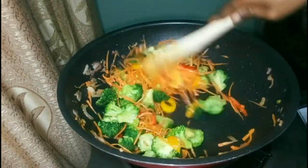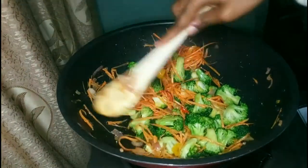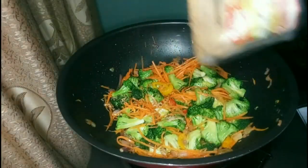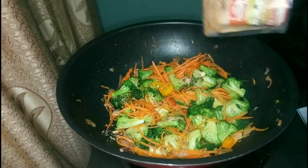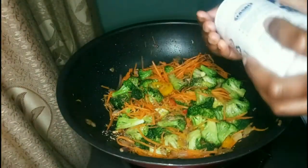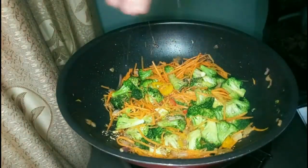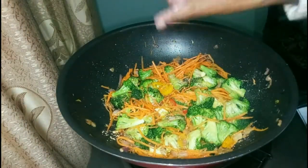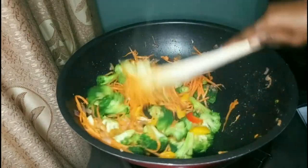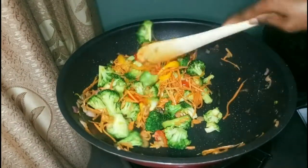I added some garlic powder. You can add other spices but keep it simple — it'll taste great. You can always add soy sauce but I kept it clean. I also added some sea salt granules — this is reduced sodium, which is a good option for those watching their salt intake.